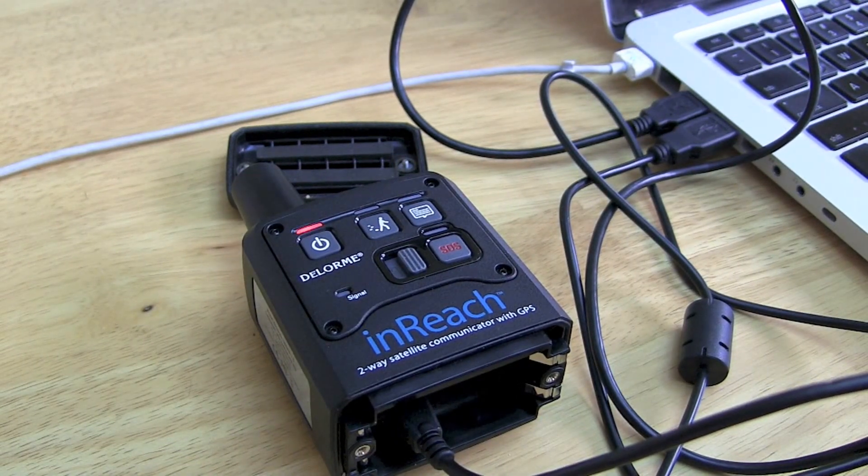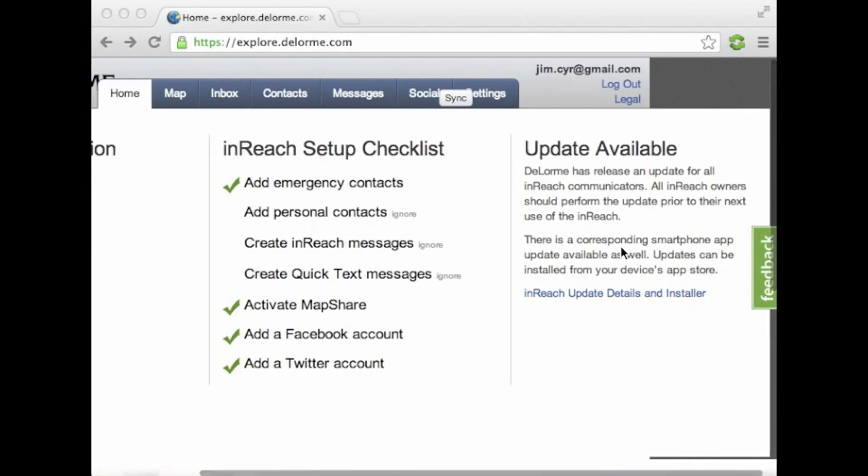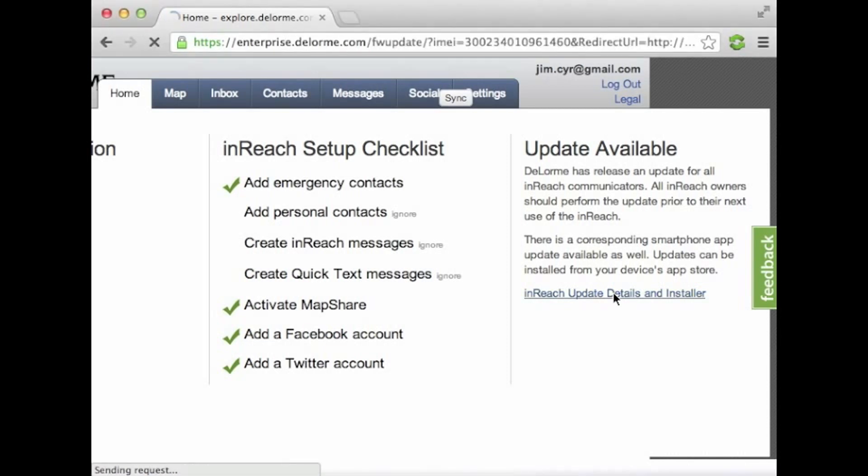Now we're going to log in to our explore.delorme.com website. This is our control panel that controls our device. We get ready to update the firmware — either we'll see a message on the right, or we can go through the settings tab to get to the firmware page.